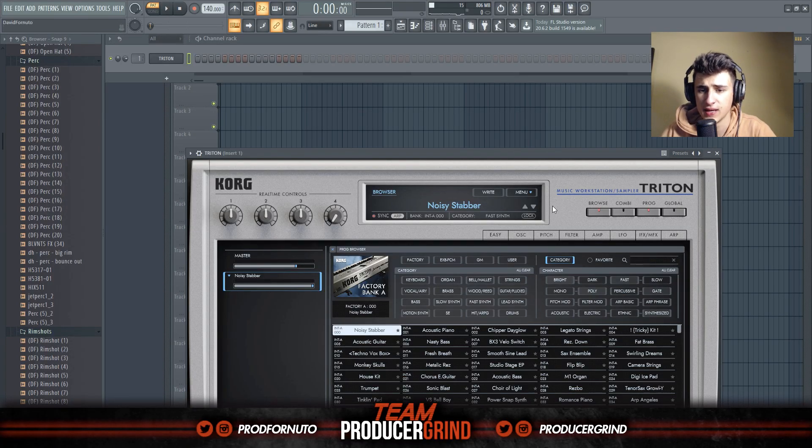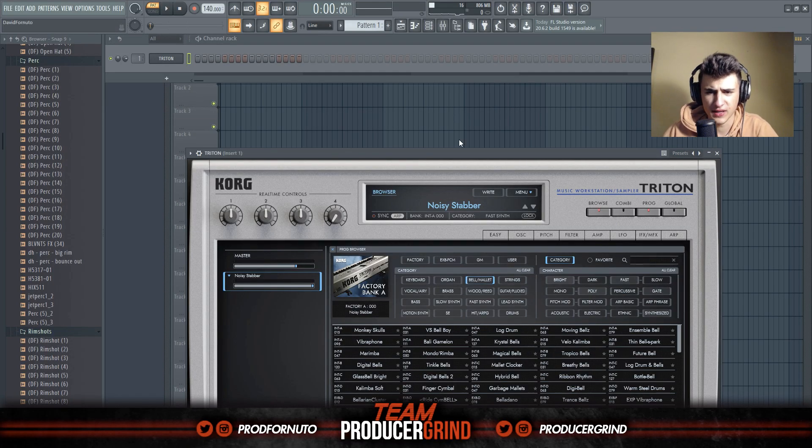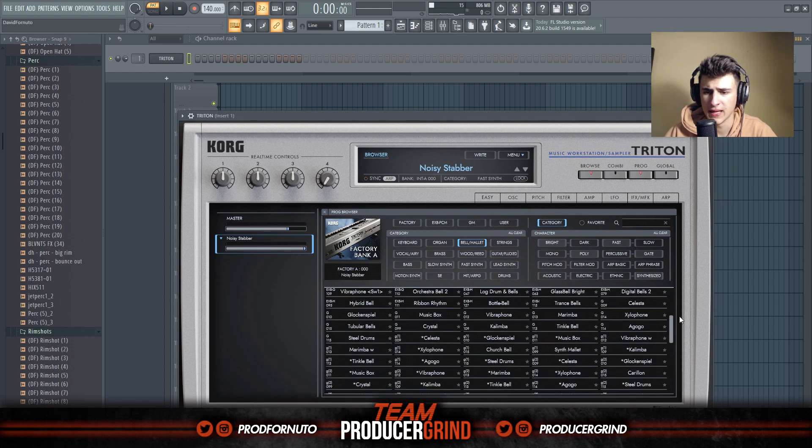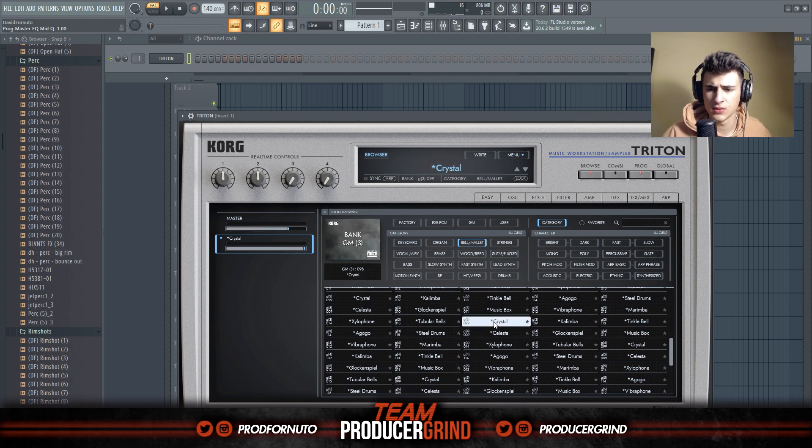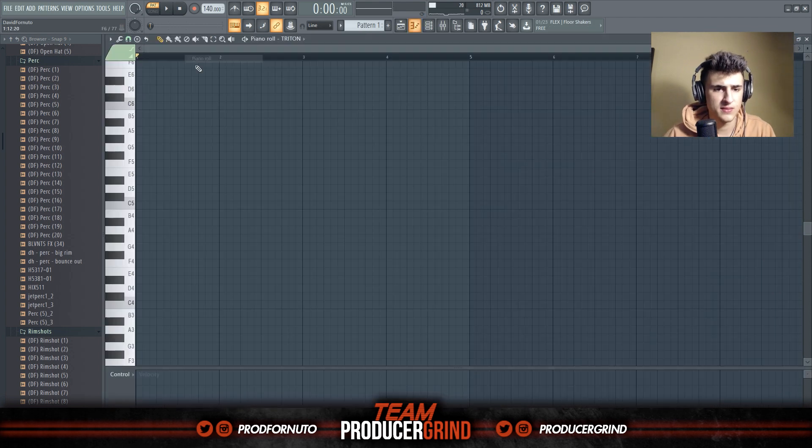We're here in Triton and I'm gonna find a sound. I think I'm gonna go for like a chill vibe with this — maybe find something nice and relaxed, maybe like some sort of bell or something that I can make real ambient and calming. I like this one, it's called the Music Box. Let's see what we can do with it.